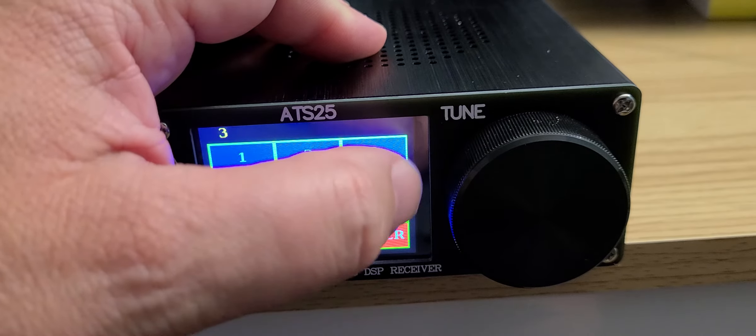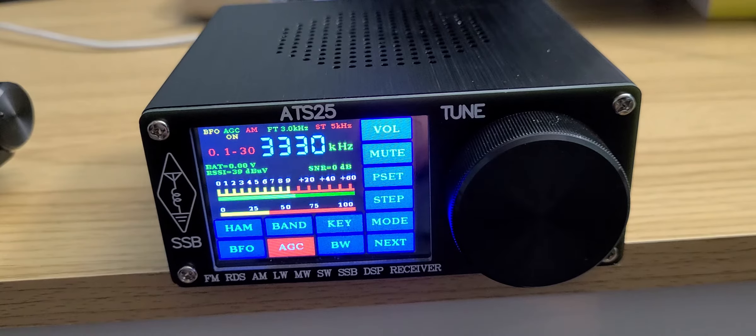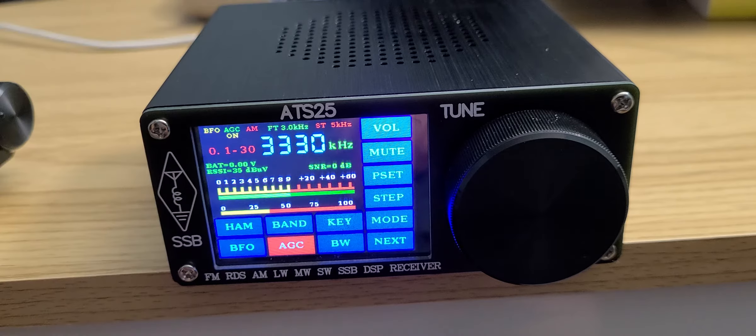One of the biggest drawbacks in tuning is that when you tune around, it defaults to a different mode. Say you were using upper sideband and go to another band — you'll have to re-select the mode in the menu because it will default to whatever mode the radio wants for that frequency. It often defaults to AM, and it doesn't remember the mode. This could be an annoyance.